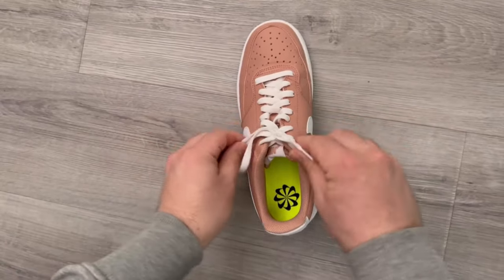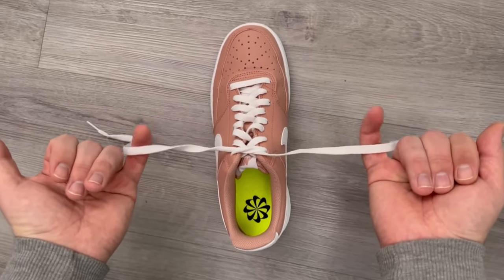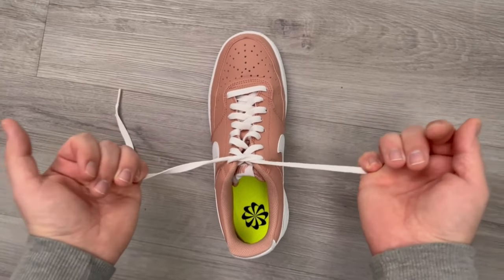Now I'll show you a little slower how you have to proceed so that the whole thing works for you too. First we make another knot like this.